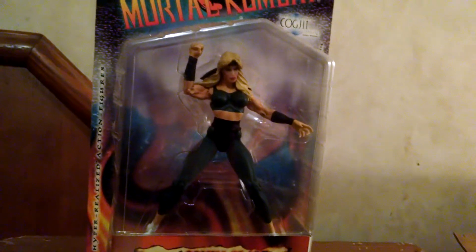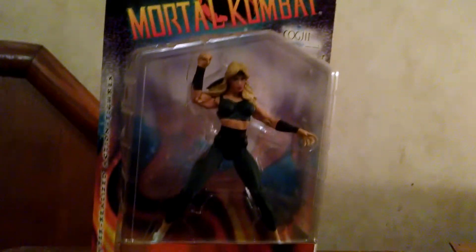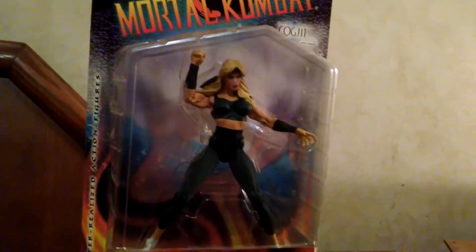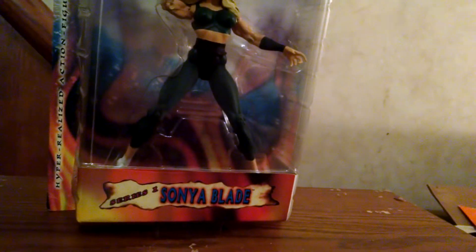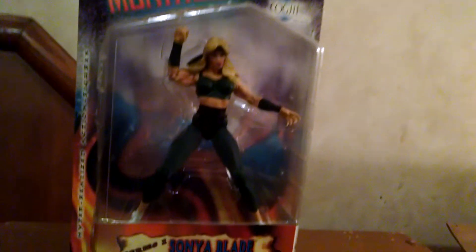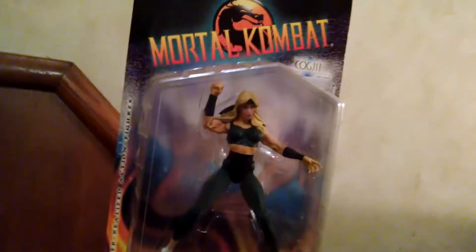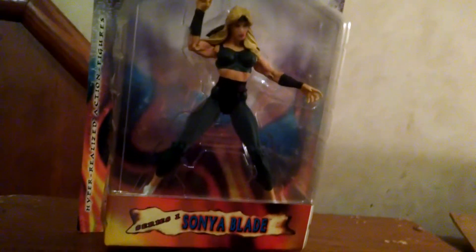Today I am doing a review on a Mortal Kombat figure, and this one is Sonya from Mortal Kombat — Sonya Blade — one of the popular characters in the Mortal Kombat games, followed by Jax, Johnny Cage, Liu Kang, Raiden, Scorpion, and Sub-Zero.